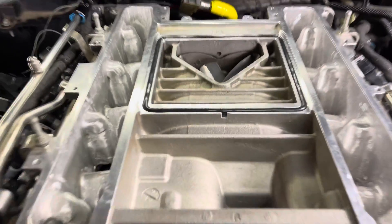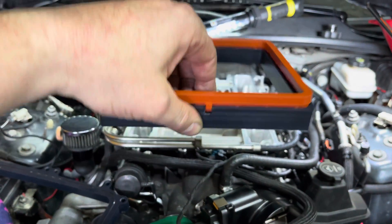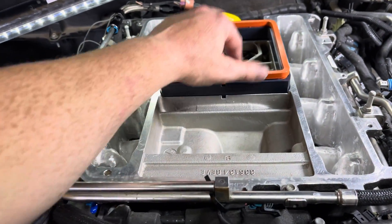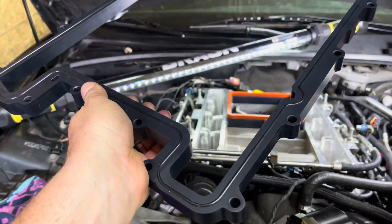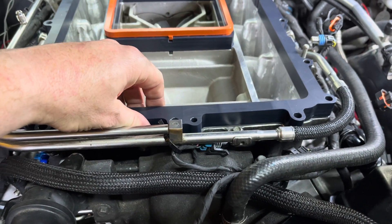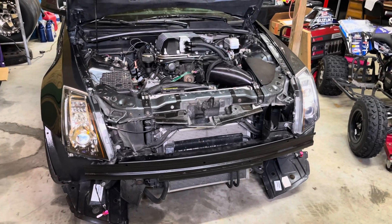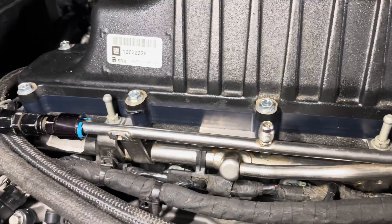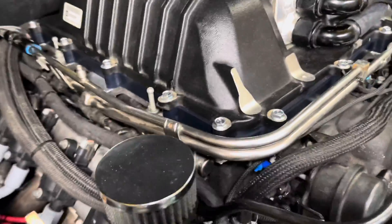For the Forced Induction Inner Chillers lid spacer install: first, press the rubber o-ring down into the groove. Then put your regular standard gasket into the spacer — that spacer sits right into that channel. Then take the outer spacer, which has an o-ring, and it goes down on top. Now you're ready to set on the stock lid and put in the bolts.